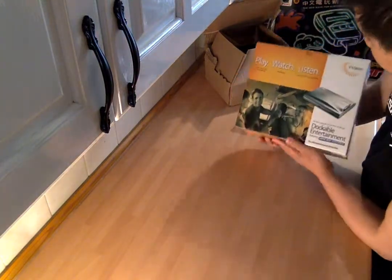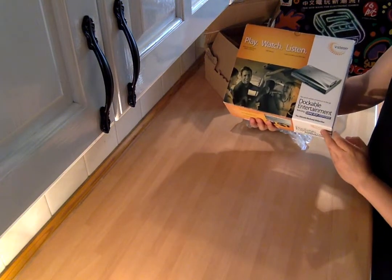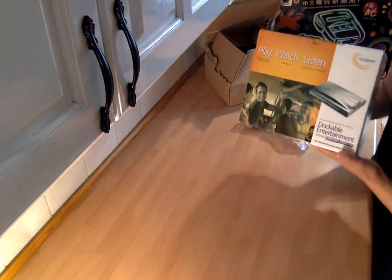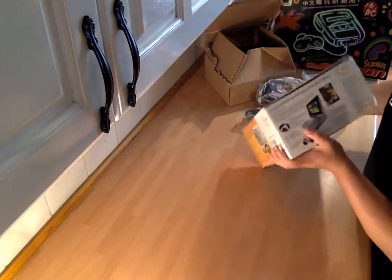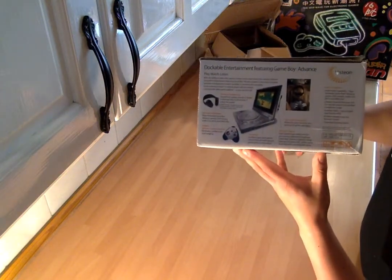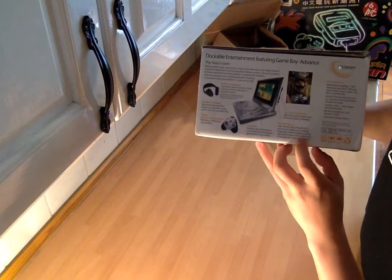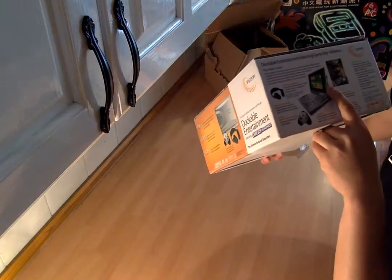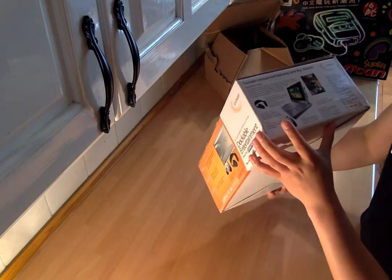This is the Visteon Doctoral Entertainment featuring Game Boy Advance — the homework backseat babysitter. So for those parents that don't want to talk to their kids, give them this, let them watch movies and play Game Boy Advance games. You can play, watch and listen. There's Mario there, fully engrossed in playing some game — looks like Mario Kart.